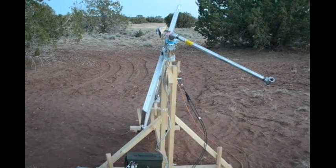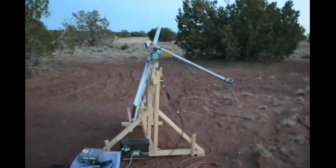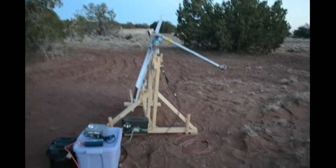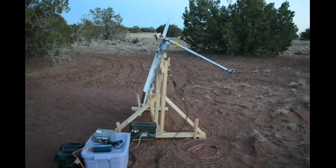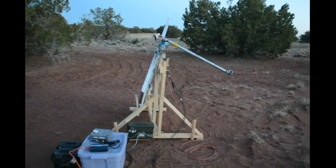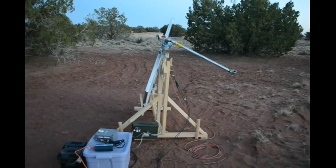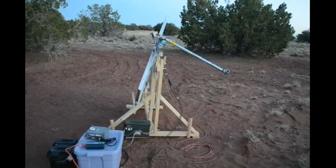Almost didn't catch it. There it is — it's getting dark. Sun's been down for a little while. The tracker has repositioned itself all the way east, just like it's supposed to. A little out of breath — I was running with a camera, I heard it start moving, ran over here to catch it, and it did exactly like it's supposed to.